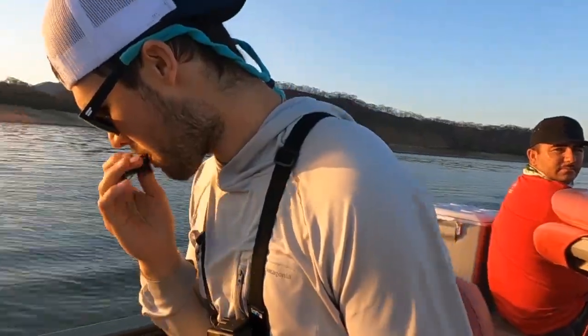All right guys, so that's the short, simple video of the Homer Rhodes non-slip loop that I've used forever now. It's absolutely killer. Hope that helps you out and gets you more fish. Thanks for watching.